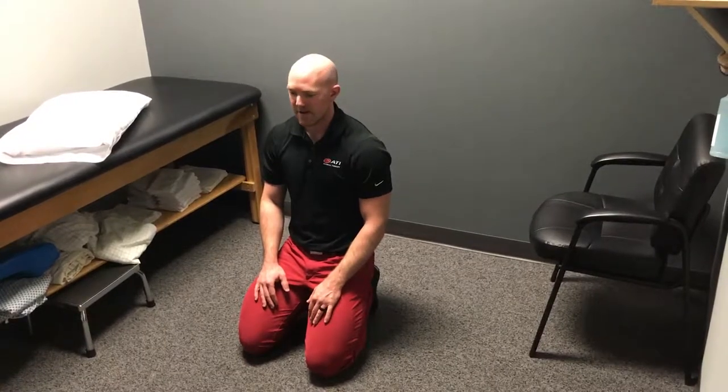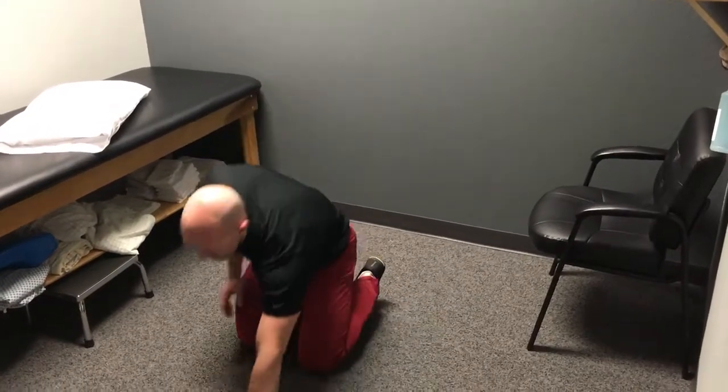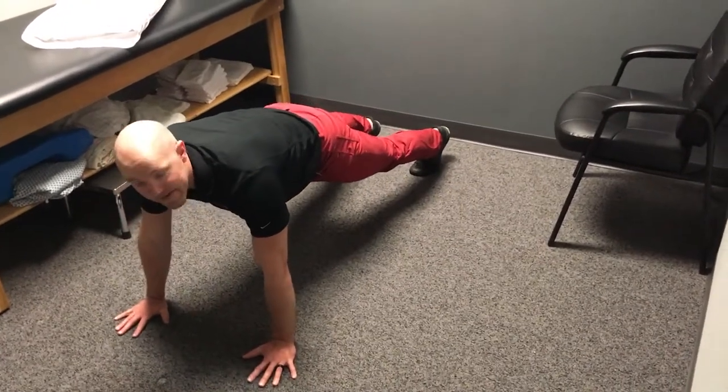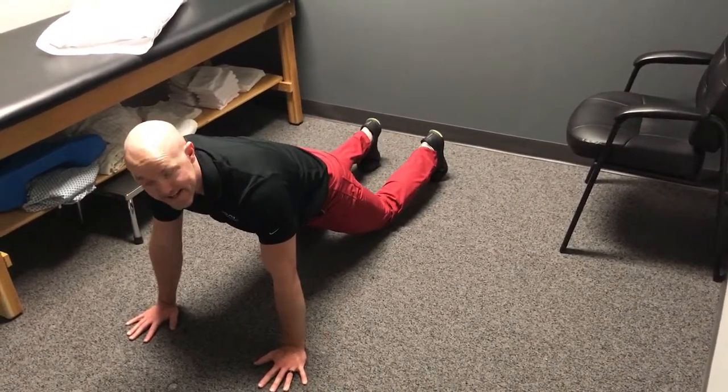This exercise is prone hands and feet 3D pelvis. We're going to get in a push-up position, which means our hands and our feet are going to be on the ground. A modified version of this would be to go down onto the knees.